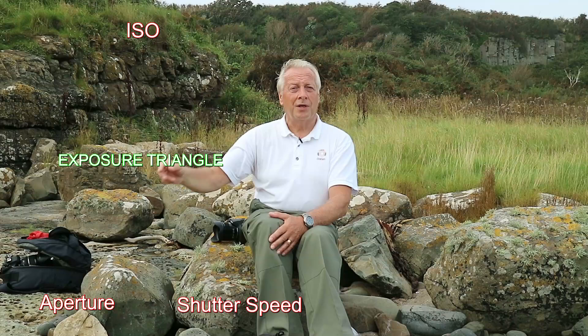If we look at how this happens, we have the exposure triangle, which has three components: ISO at the top, shutter speed on one side, and aperture on the other. If we adjust the ISO we're increasing the camera's sensitivity to light, but the downside is we increase the amount of noise in the image.